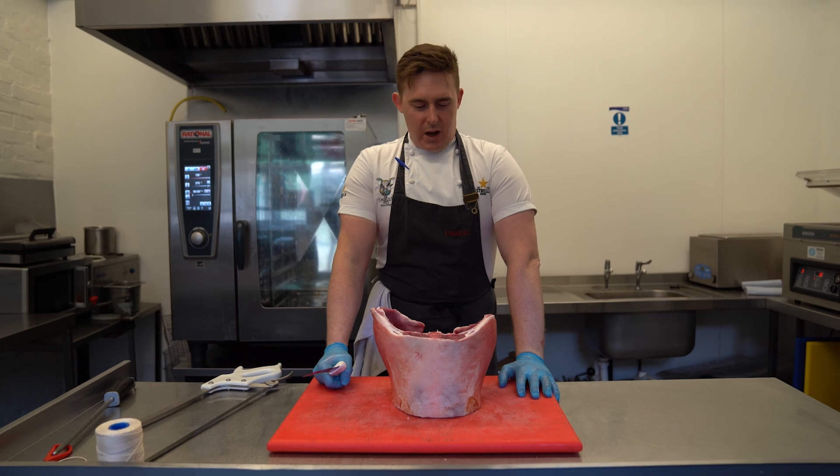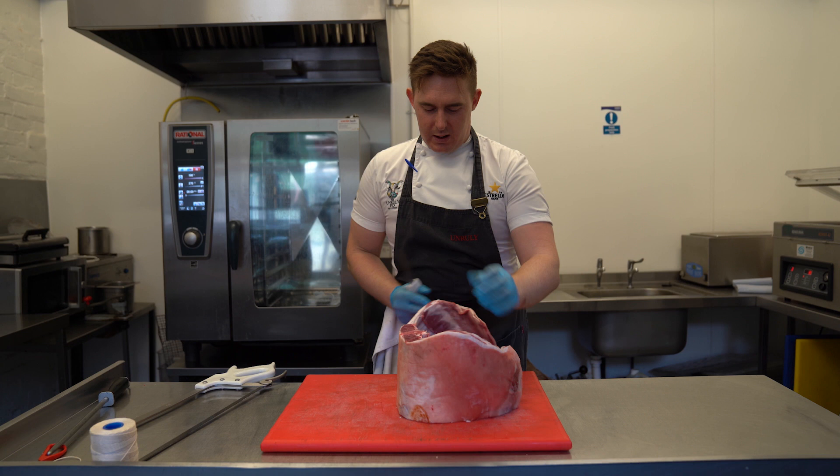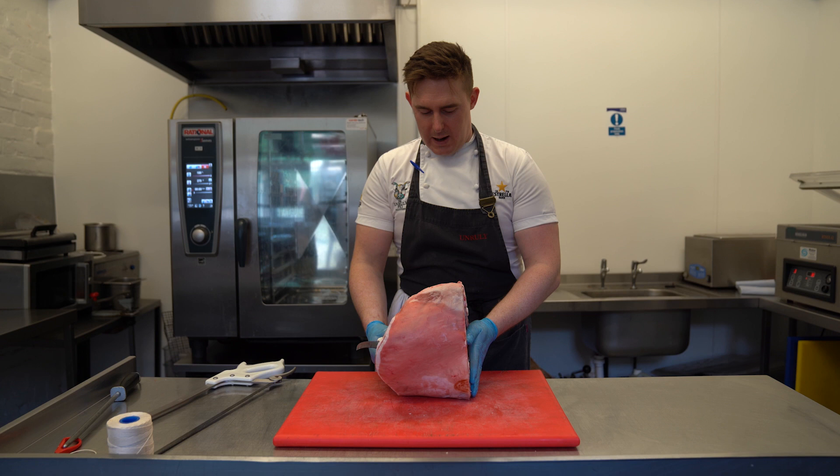Hi, I'm David the Unruly Pig and I'm just going to show you a little technique today for French trimming a lamb rack. We've got a middle section of the lamb here, the rack that we've taken from a whole lamb. I'm just going to show you a little technique that we use for French trimming down.